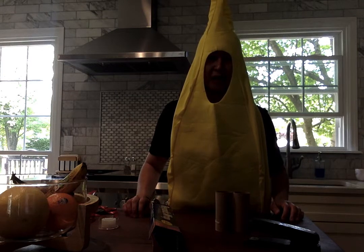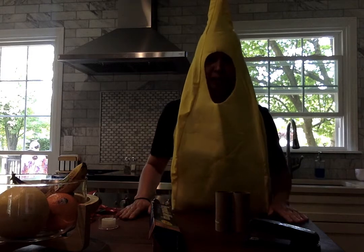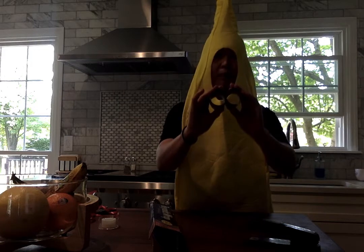Hi friends, it's Shona. Today I am going to show you how to make a pair of binoculars with paper toilet paper rolls.